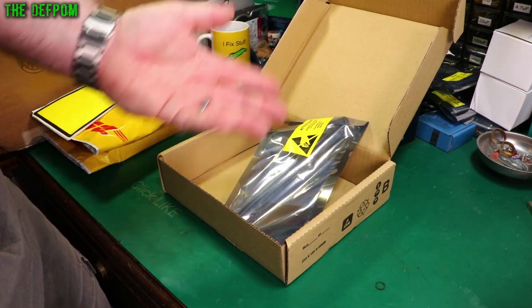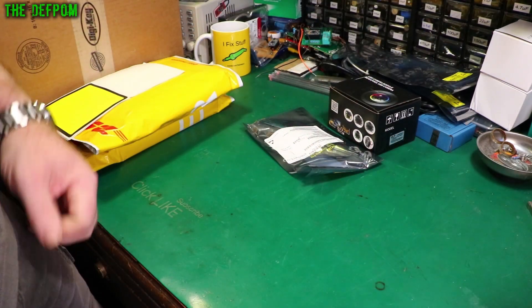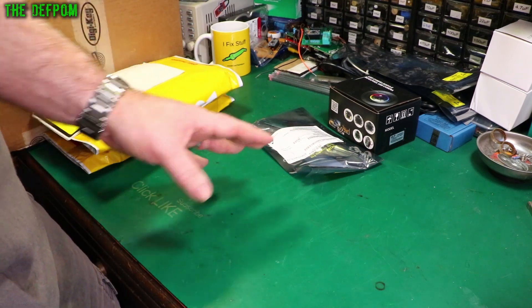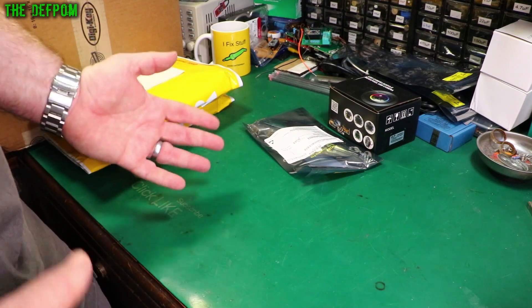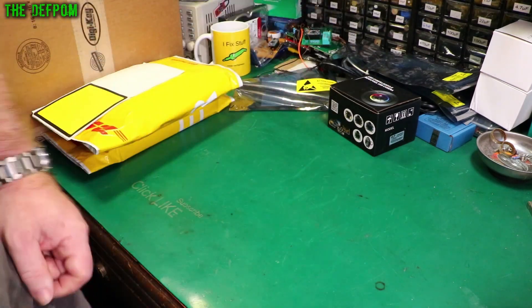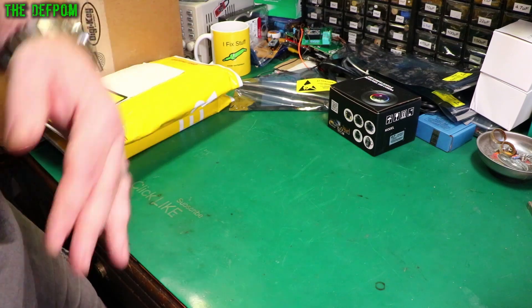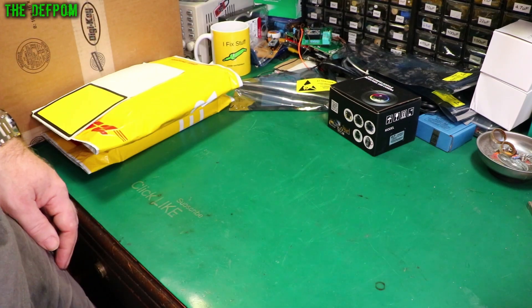I'm stocking up on bits and pieces — whatever I may need in the future. I'm getting them now because you never quite know when these older chips are going to become obsolete or really hard to get. This piece of gear has got lots of these things in it, so I thought let's stock up. If I don't use them in this gear I might find something else I'm fixing that needs them.